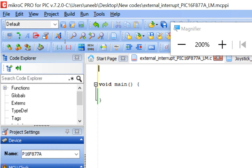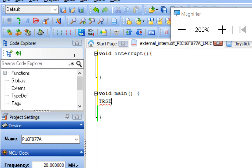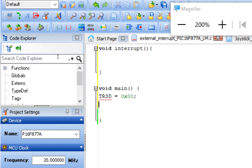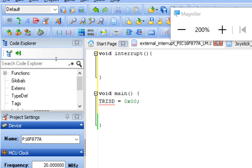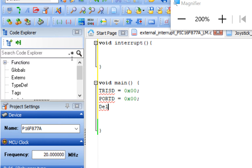Above the void main, create the interrupt function by writing 'void interrupt()'. Then in void main, configure Port D: set TRISD to 0x00 so all Port D pins are outputs, and initialize all pins to zero so no LED is on by default. Add a 50ms initialization delay.